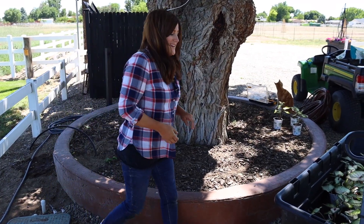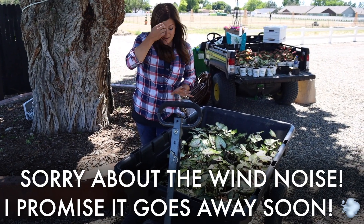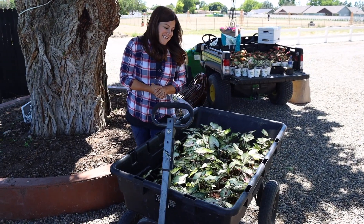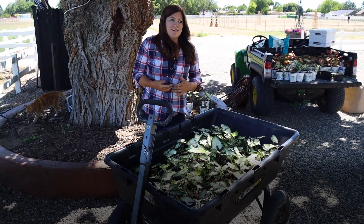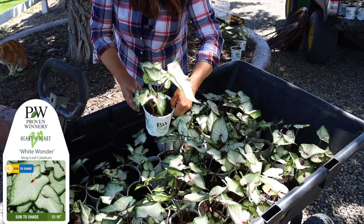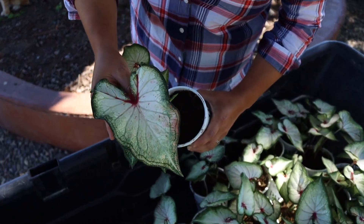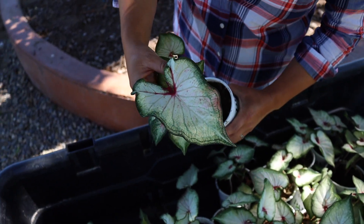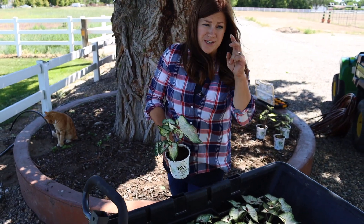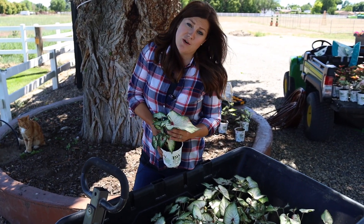So what we're going to try out in this bed this year are caladiums. I don't have a ton of growing experience with caladiums — I tried them for the very first time last year, but we got our hands on them kind of late in the season. They did really well, but I don't feel like I got to test them to their full potential because I cut their growing season in half. This one's called White Wonder. The cool thing about these newer caladium varieties is that they can handle a lot more adversity in terms of light. Traditional varieties want a shade to part-shade location, and I've got a couple of varieties here that also want those light requirements, but these can take sun or shade.